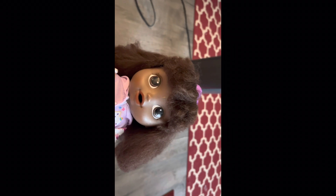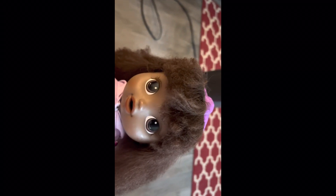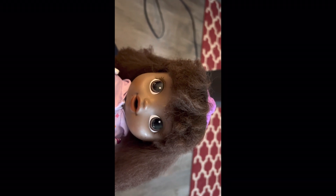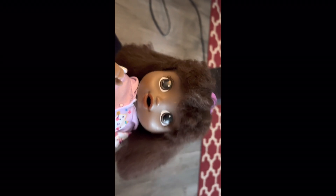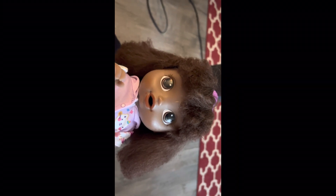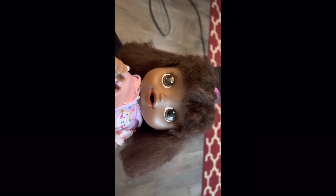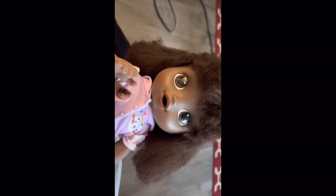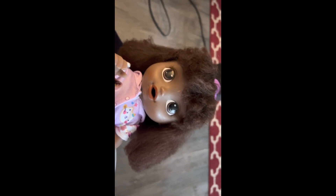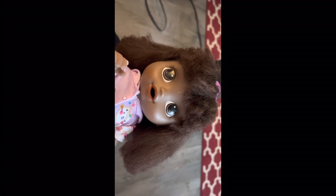Hey guys, it's me, Material Girl, and I'm here with Madeline — say hi, Madeline! Hi! Today we are going to Michael's and I'm going to be getting a Rainbow Loom kit so I can make bracelets. It's going to be so fun — so excited! This is actually my first video kind of like doing a baby live vlog with you guys, so I hope you enjoy the video. Let's do this!